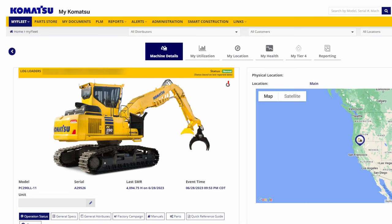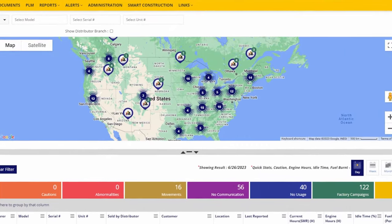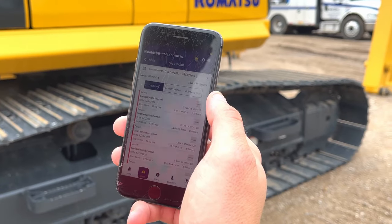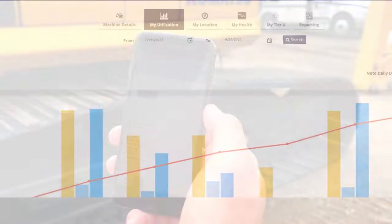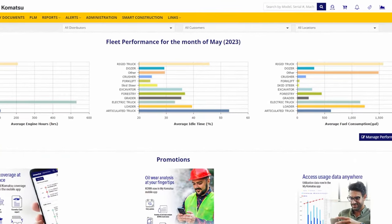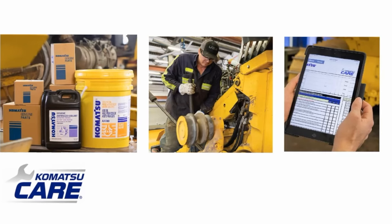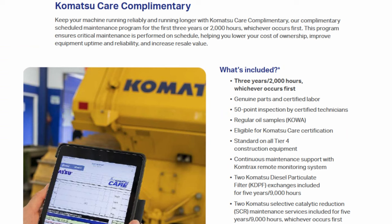Komatsu's remote monitoring system is standard on all Komatsu machines. Both satellite and cellular capable, it gives you the ability to monitor and record the machine's health and operational data to make it easy to communicate between the field and the office. And with Komatsu Care, you will receive complimentary factory scheduled maintenance for the first three years or 2,000 hours.